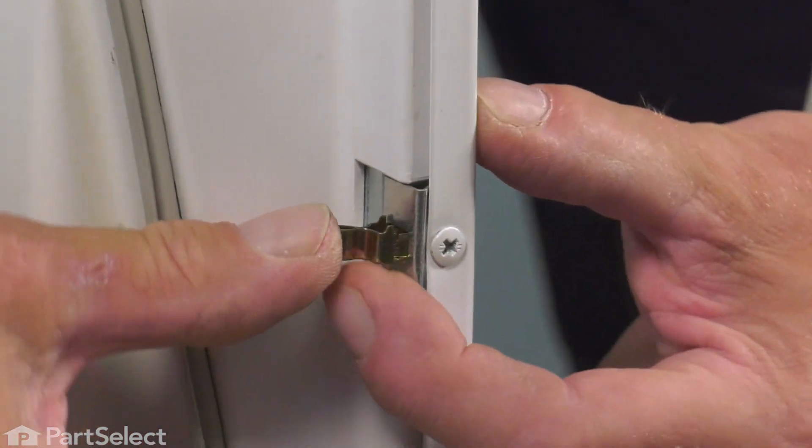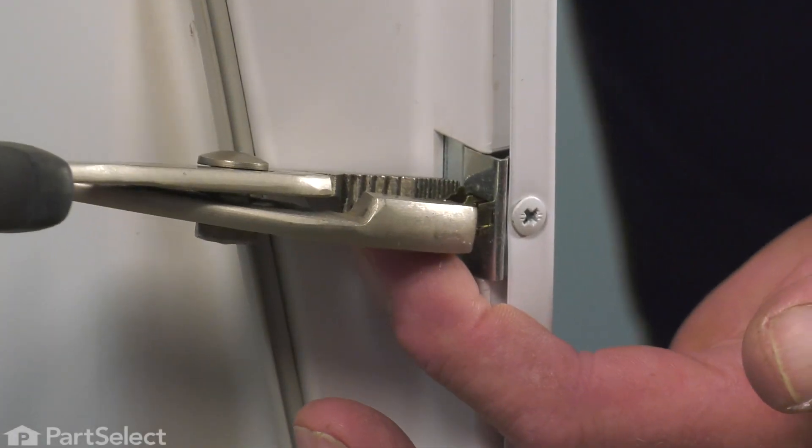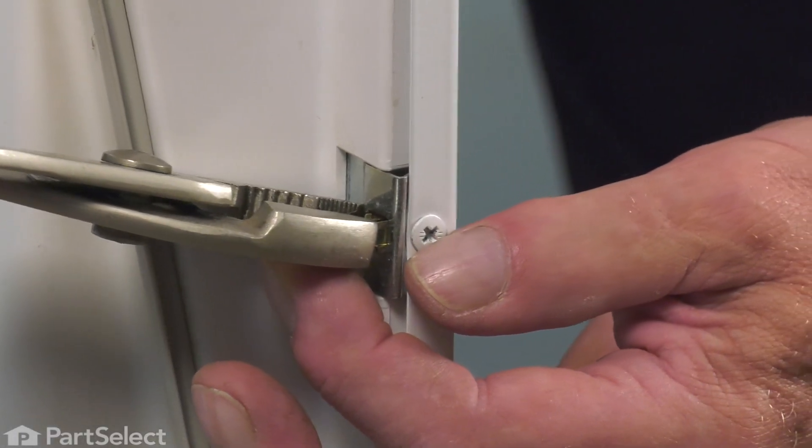If you find that difficult, just very gently take your pliers and squeeze it enough to insert it into the opening.